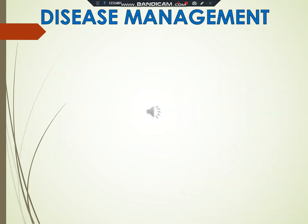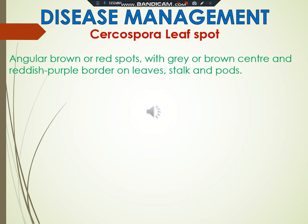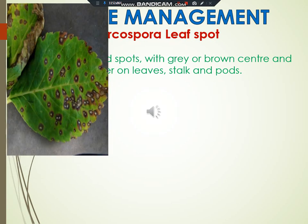Disease management. Cercospora leaf spot: angular brown or red spots with gray or brown centers and reddish purple border on leaves, stalks and pods. Spray with Bordeaux mixture or 0.2 kg Ziram. Spray Dithane Z78 at 2 kg or Dithane M45 at 2 kg in 750 liters of water per hectare.